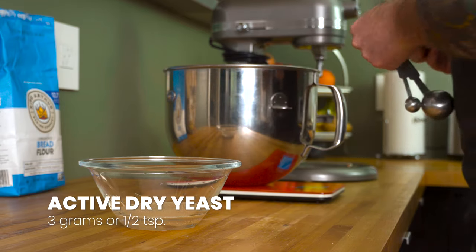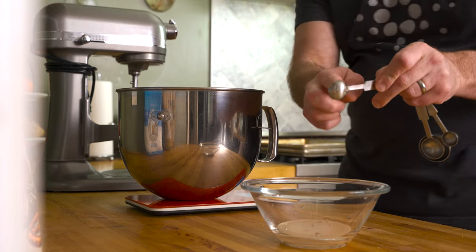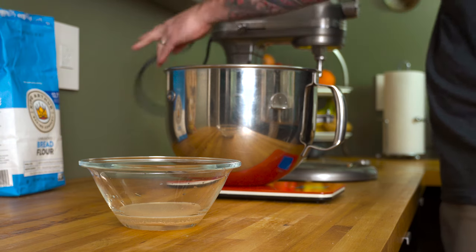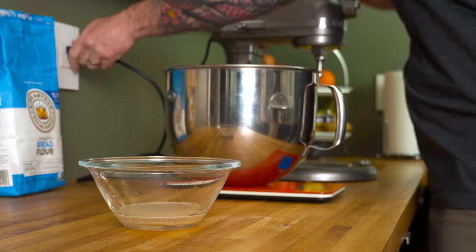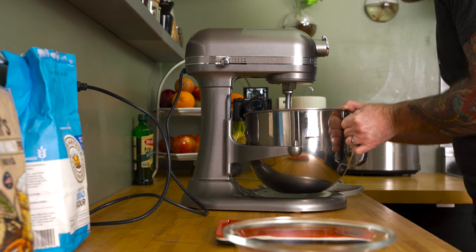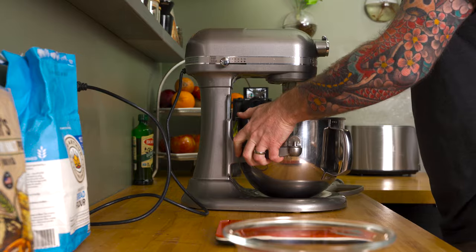Three grams or a half teaspoon is what you'll need for this recipe. If you only have instant yeast or quote-unquote rapid rise yeast, no problem at all — you'll just have to add that later on in the process, and I'll tell you when to do that. The bowl with the flour, malt, and water gets fastened onto the mixer along with the paddle attachment.